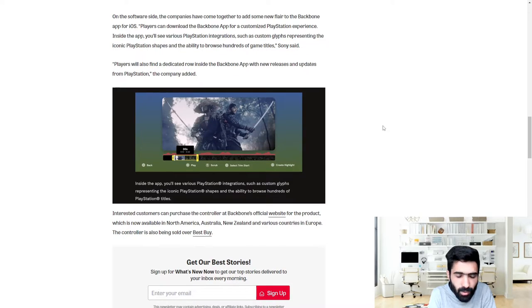Interested customers can purchase the controller at Backbone's official website. The product is now available in North America, Australia, New Zealand, and various countries in Europe. The controller is also being sold at Best Buy.